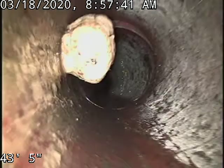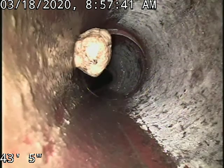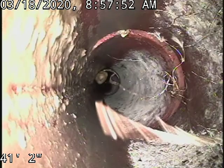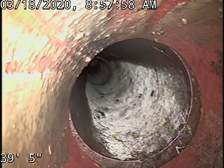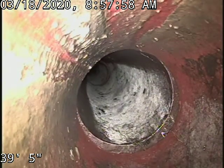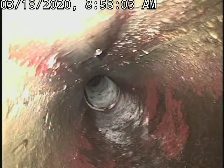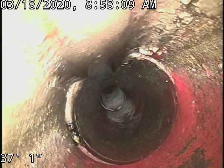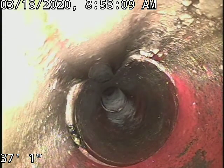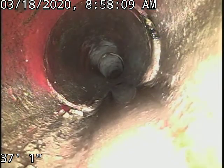There's some more debris in the line there that will flush out. And again, a small crack there at 37 foot. You can see the joint and then just on the other side of the joint.